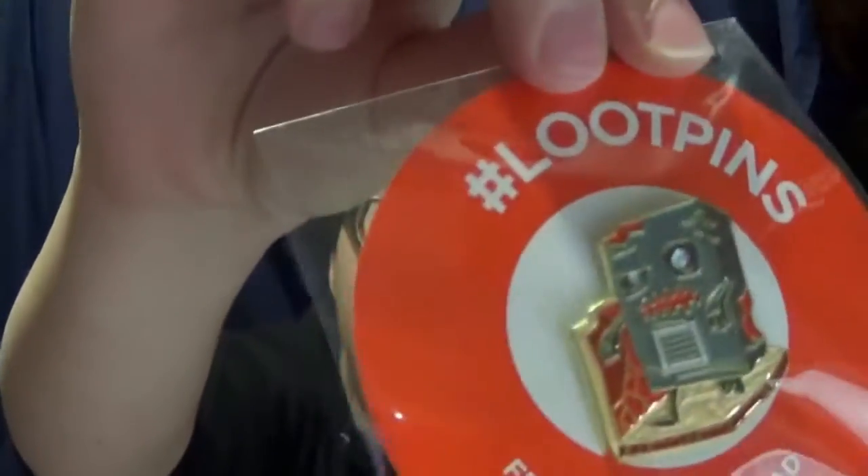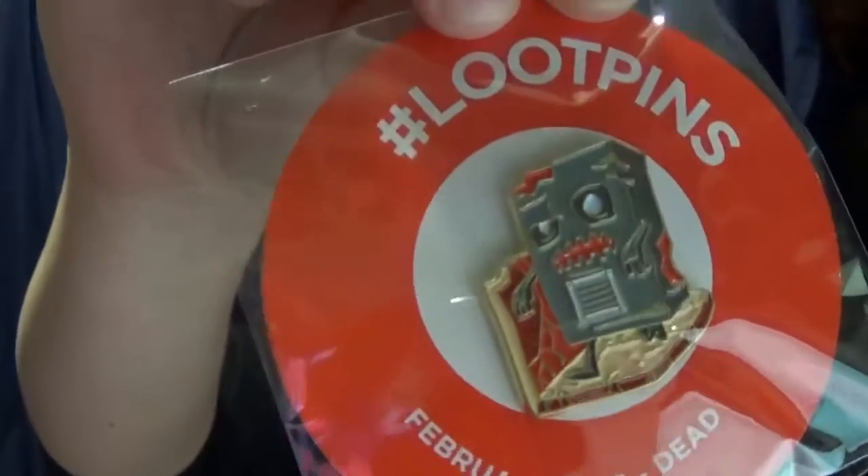Got our pin. It's a little Walking Dead box. That's cute. I like the enamel pins, they're really nice. They're better than the little buttons.